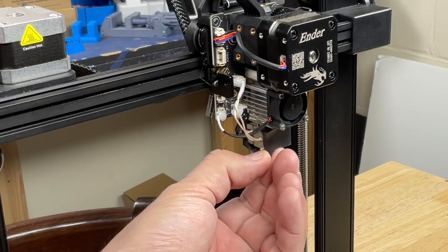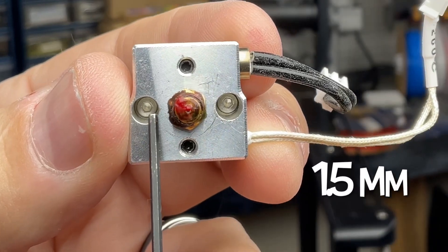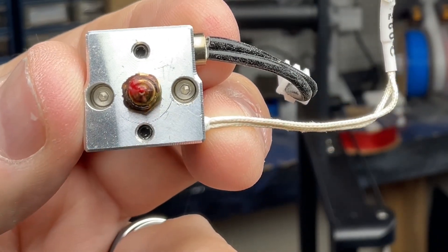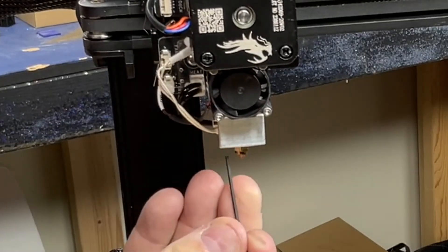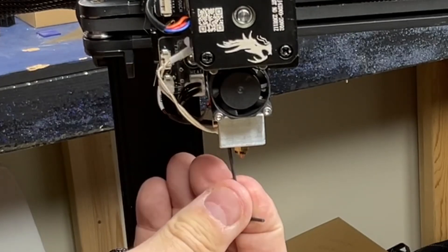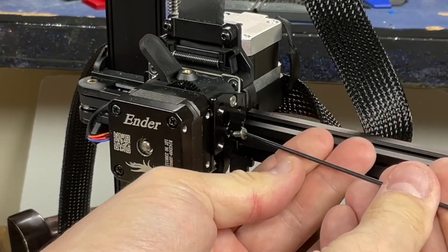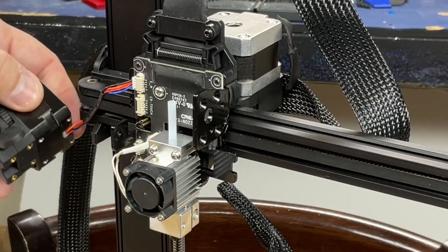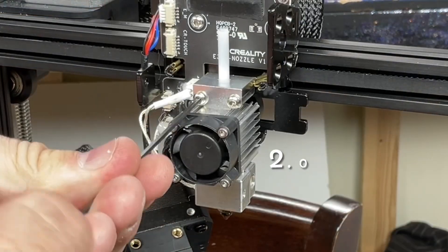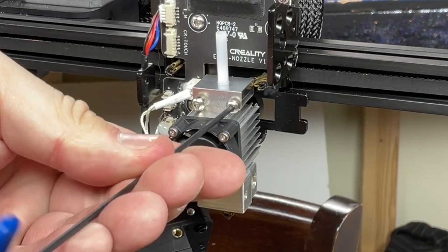Step four says to remove the hot end, but there's a catch, so I'm going to show you a variation. First, remove the silicone sock — it just pulls off. Now the instructions say to remove the two screws that hold the hot end using a 1.5mm Allen wrench, but one of mine was a little too big, so the Allen wrench just jumped and would not loosen the screw. So I decided to just remove the extruder with the four screws — when you buy this printer you assemble it with those four screws so you're probably familiar with it. Lift that to the side and now you can get to the two screws that hold the hot end assembly — and it's actually much easier to work on this way.